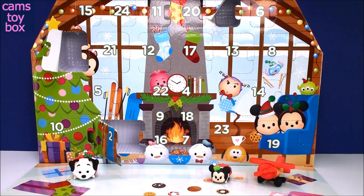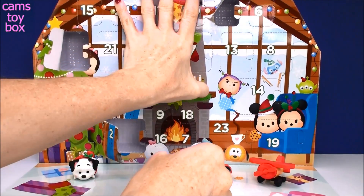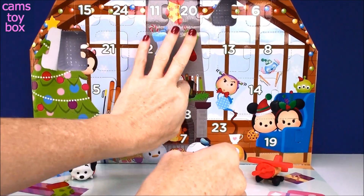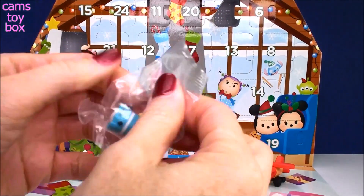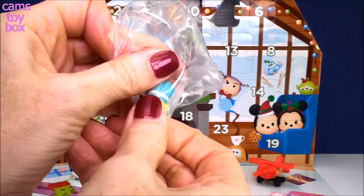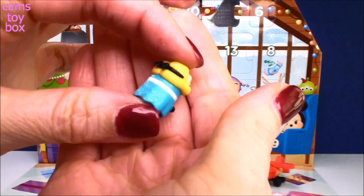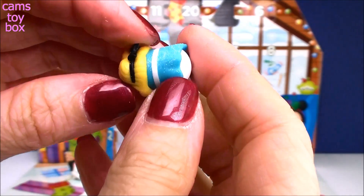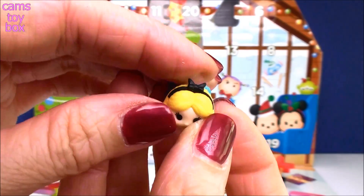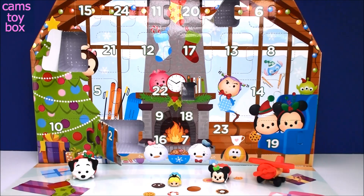Where is door number 4? Right in the middle, hiding behind these books. I think I see some glitter on this one — some sparkle! I thought it was Elsa for a second, but no — I saw the blue. It's Alice in Wonderland! Look how super cute she is. She's super tiny, so this is one of the small ones, and she's got lots of glitter on her dress. She is ready for the holidays! I love these advent calendars — you're supposed to do it one day at a time, but I can't wait that long.